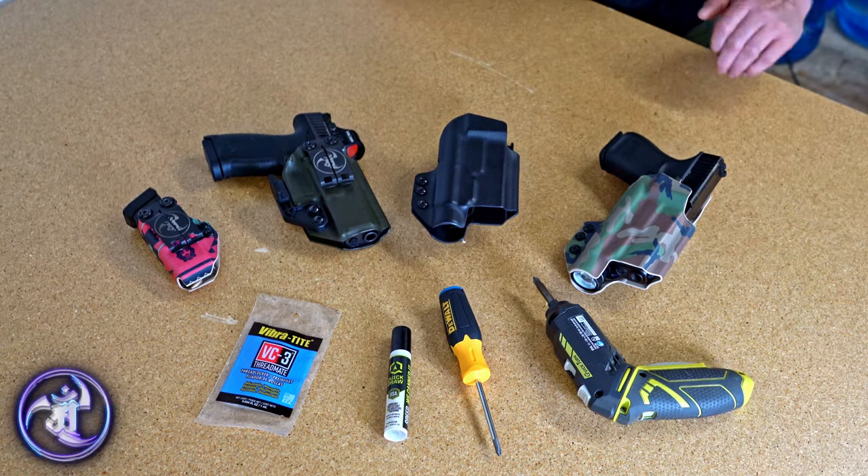I'm Ian. I'm the operations manager here at A&R. And today we're going to teach you how to maintain your holster, because you should be maintaining your holster just as much as you clean your gun.